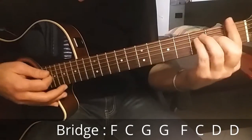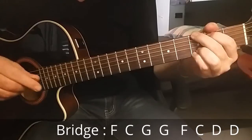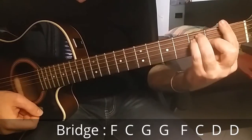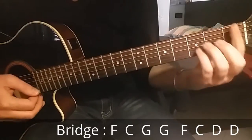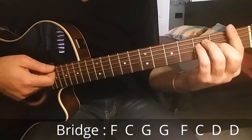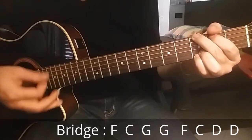So the chords are F major, C major, and G major for two bars, then again F major and C major but now it's D major for two bars. I repeat this progression: F major, C major, G major.